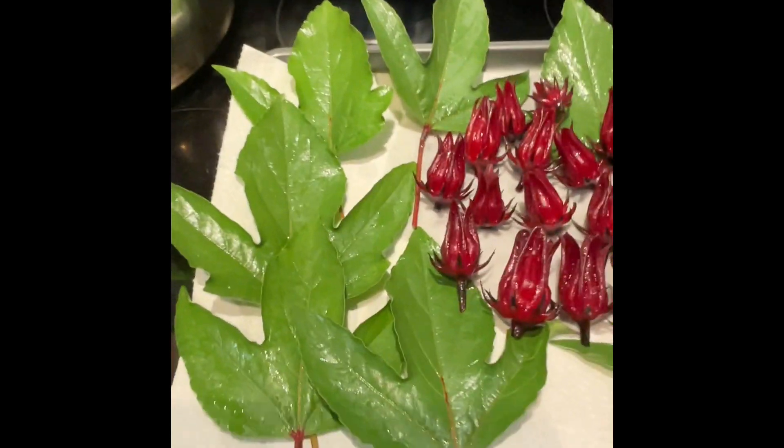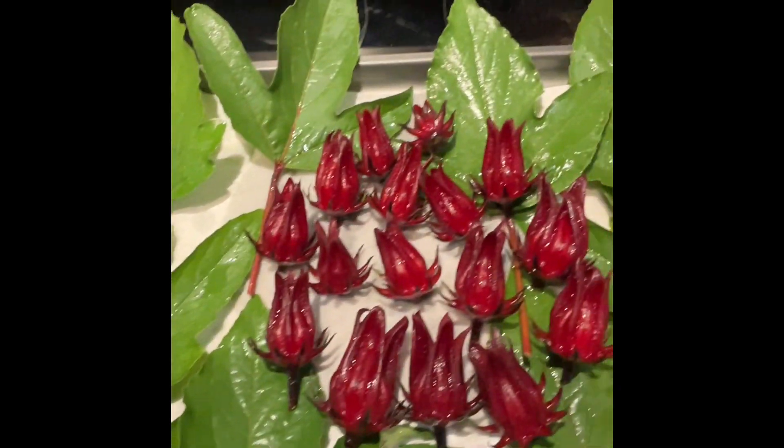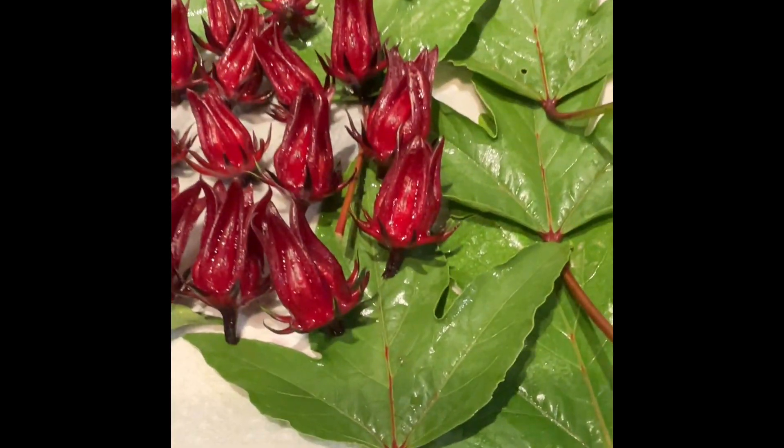Hi YouTubers, it's that magical time of the year. It's time to start harvesting your Roselle.